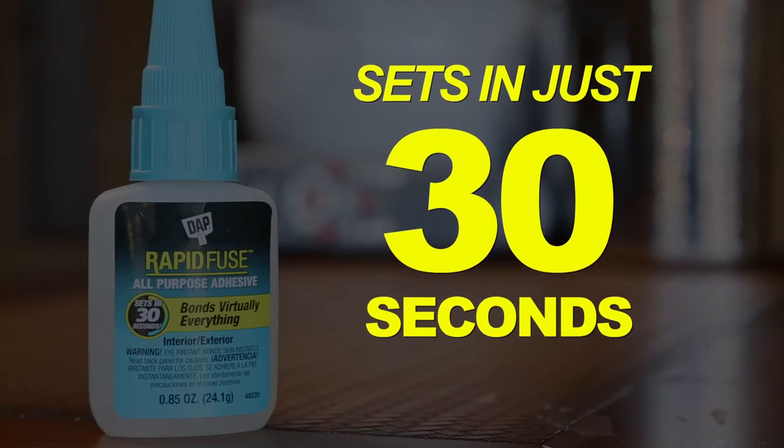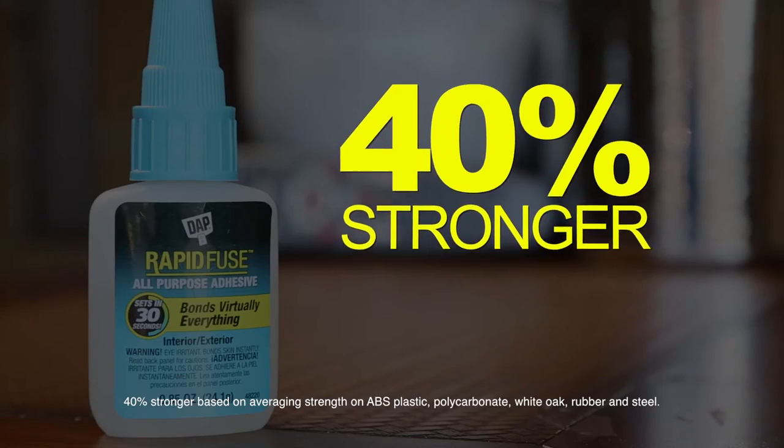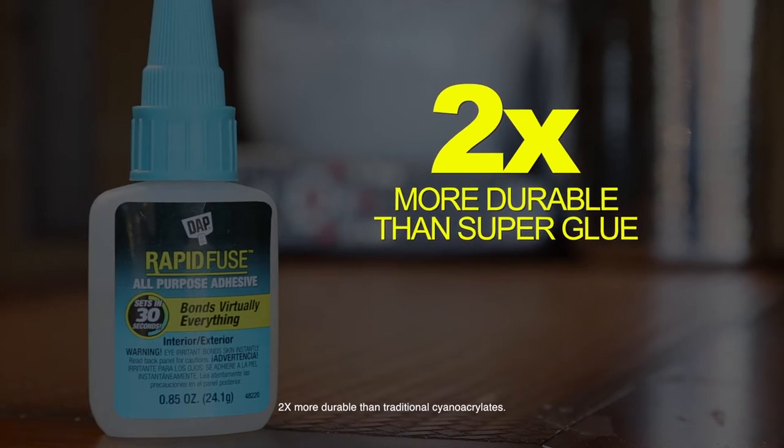This is not your typical household glue. For starters, it's 40% stronger than polyurethane glues, which means it will hold tighter and tougher. And it's twice as durable as superglue, so it'll last long after the other glues have given up.